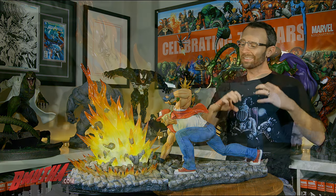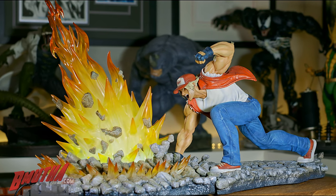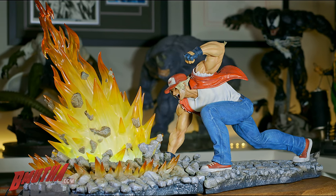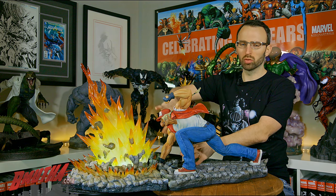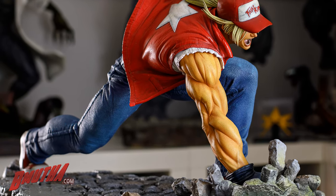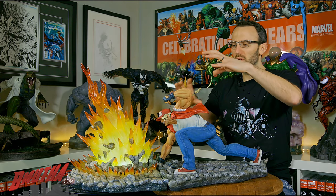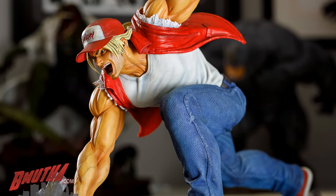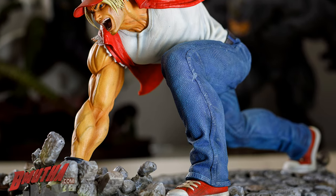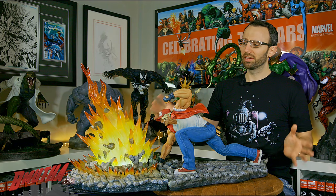At number three on my list, I love the dynamic action this statue captures. He's right in the middle of one of his signature moves — the power wave, or power geyser — where he punches the ground and a wave of energy shoots off toward his opponent. You can see him punching the ground with rocks shooting into the air. There's this outstretched pose with the knee up, and what I like is it doesn't block your view — you still get a nice look at his face, chest, and the character overall. The hair and jacket flow in the air, making it a truly captured moment of action.